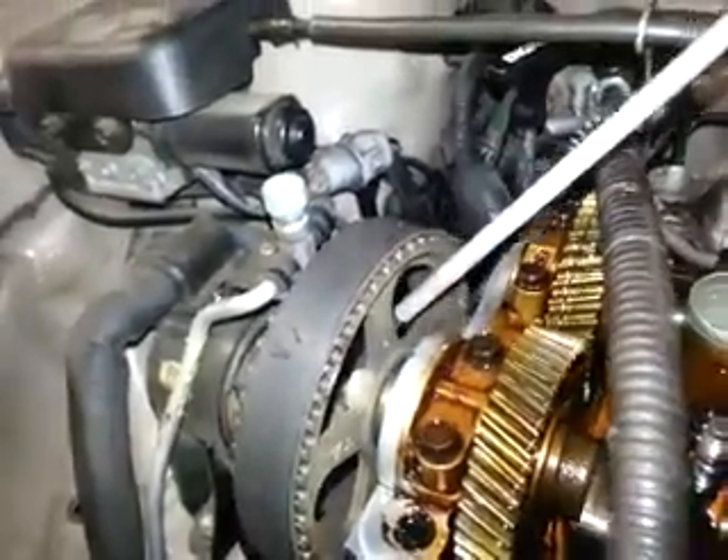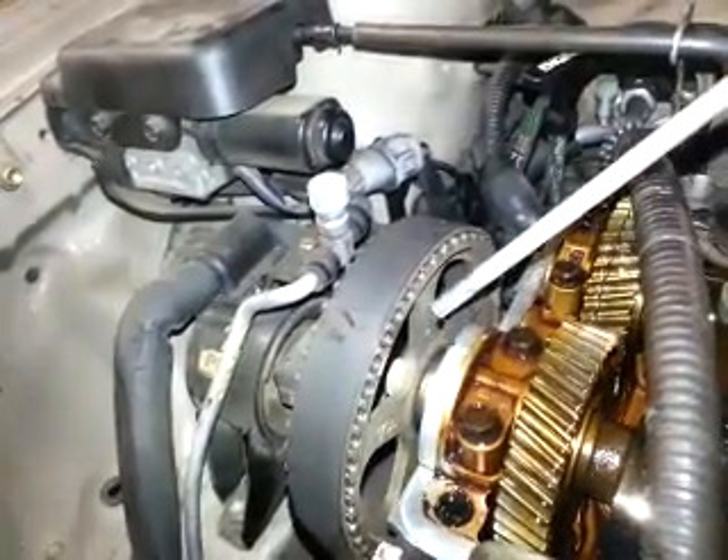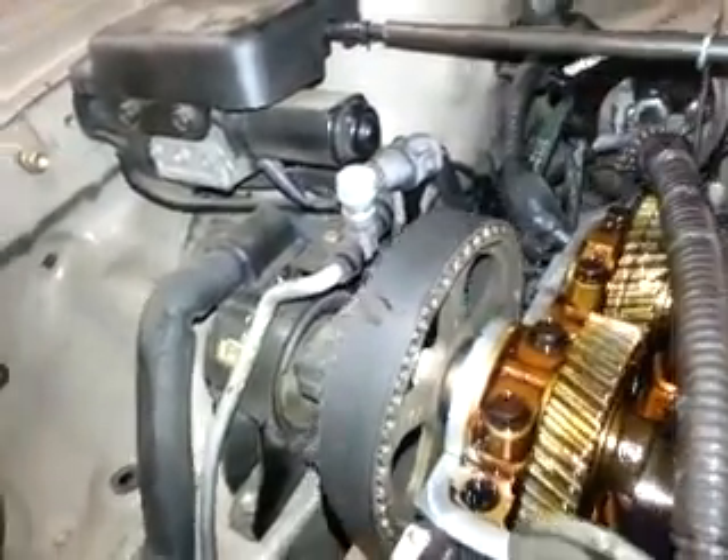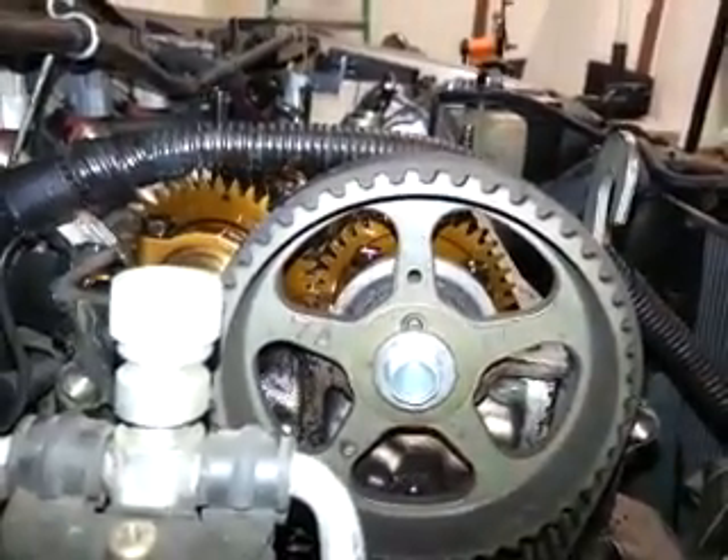And then there's a little hole right here on this front sprocket, the large sprocket that the timing belt goes around. Look at it from the front side — those two should line up on top. See that hole? It should line up with that notch.